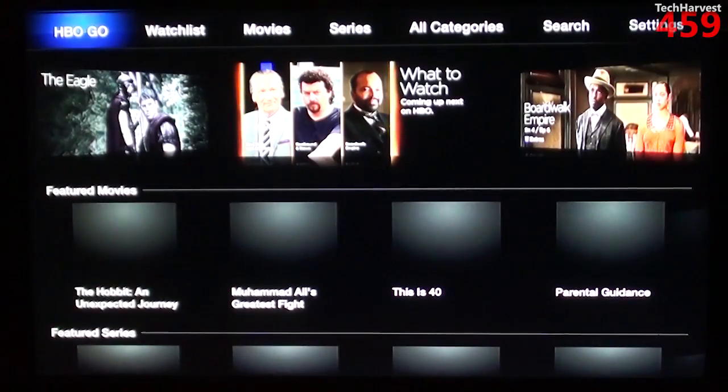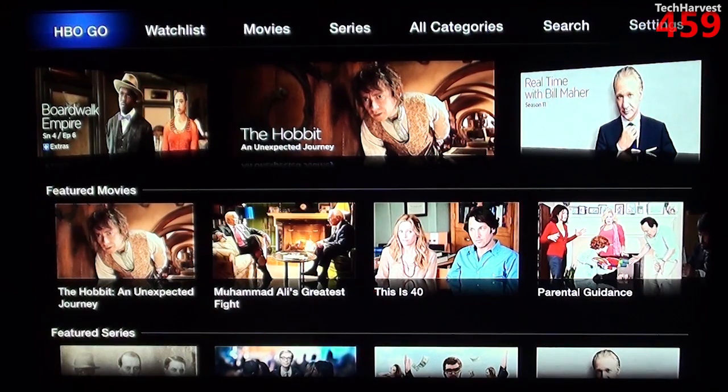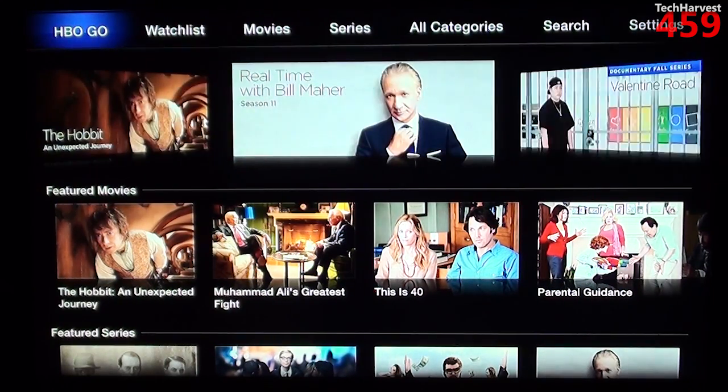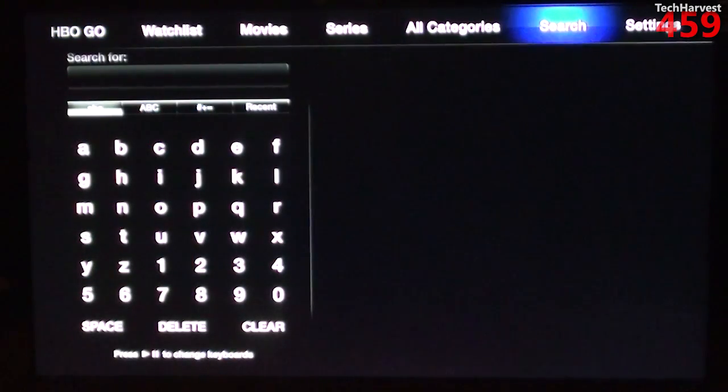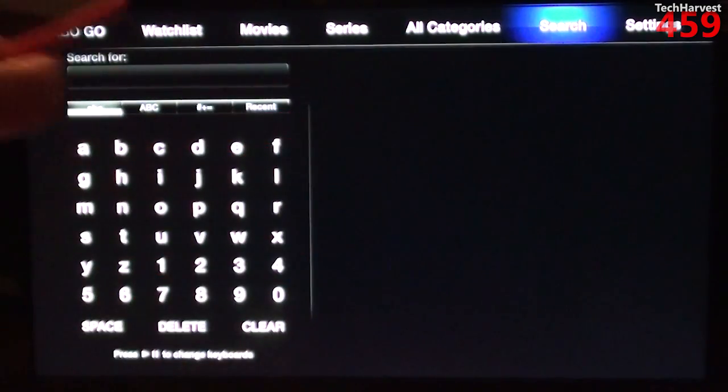HBO Go is great on this device. I'm signed into my account, so basically anything that's on HBO — even their back catalog — is available. Let's say you want to watch Game of Thrones Season 1, you can do that. Very much like a lot of the streamers out there, you can either use the stock remote or you can use your iOS device to control it. I happen to have an iPod Touch, and there is a remote app.